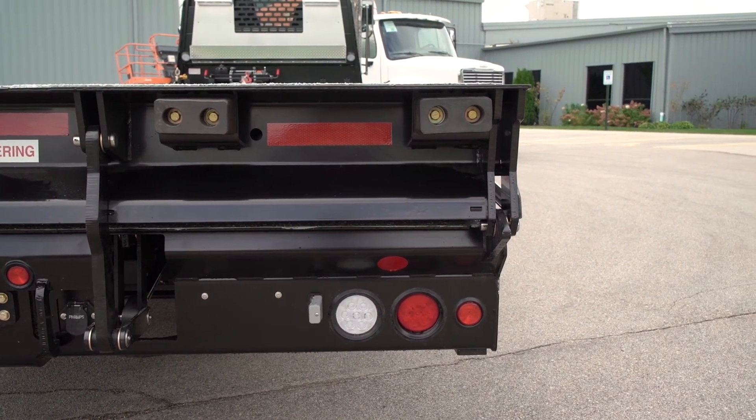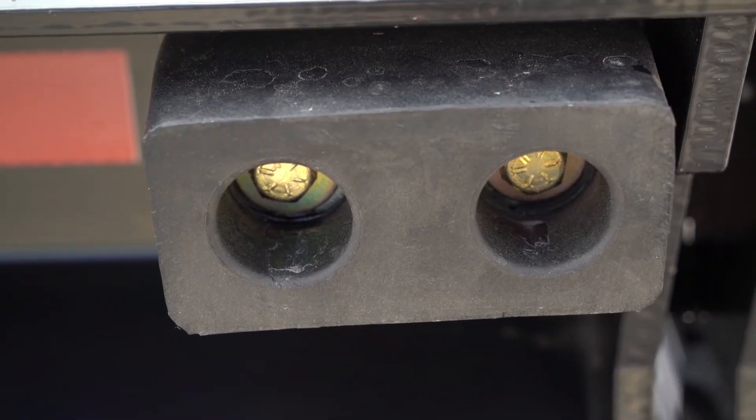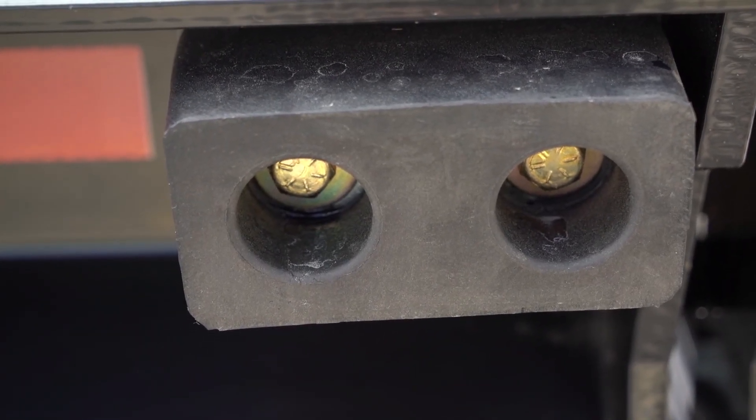There are dock bumpers on the back of the deck. So when you back up to a dock, you protect the dock and the truck both.